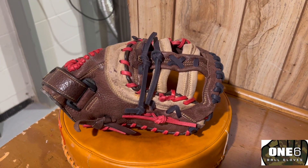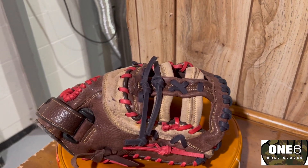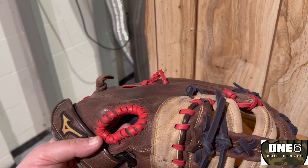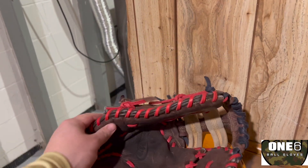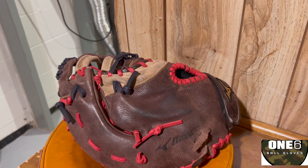Welcome back everyone. I got this Mizuno all finished up. As you can see, we put some navy into the web and then we put red throughout the rest of the glove. Turned out nice — some new finger stall laces, inside cleaned up nice, good shape back into it. Definitely ready to go back to the field, and I think it's a really cool way to get it customized.